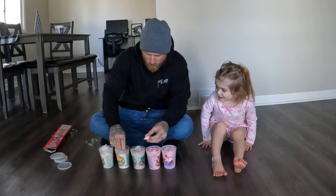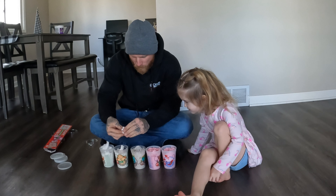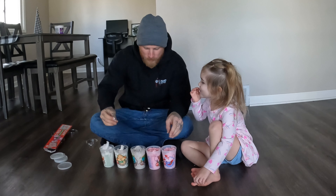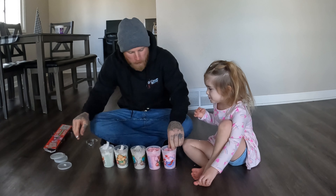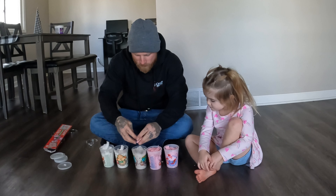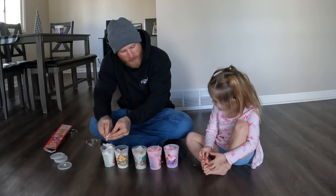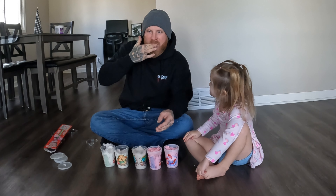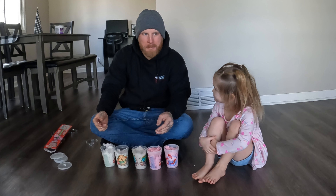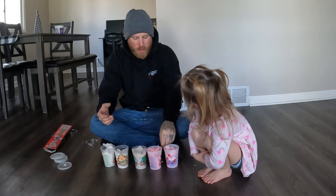What the heck are we doing? We did this one and the last one too — there's all of them mixed together. I'll try it too. Pretty good? All of them mixed up? It's kind of like when you go to the fountain drinks and mix all the fountain drinks together, and then you convince yourself that it's good and it's not that good.